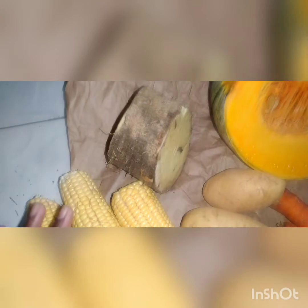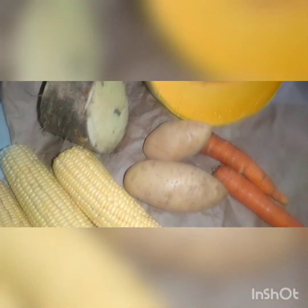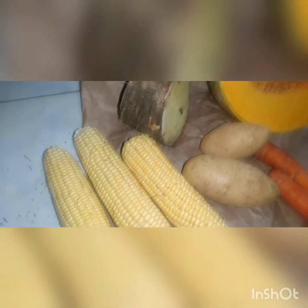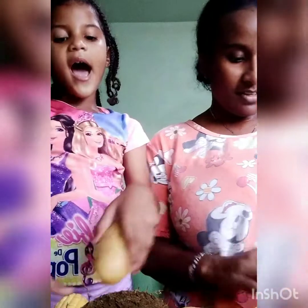So here you go guys — I have my chicken foot, all cleaned up and washed. I have corn, yellow yam, pumpkin, Irish potato, and carrot. So I'm going to put these in my chicken foot soup.